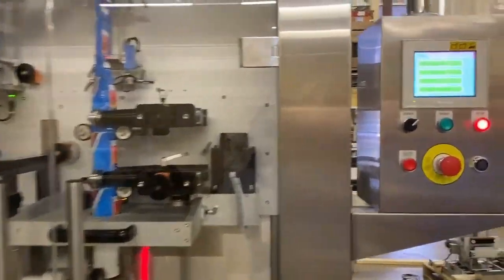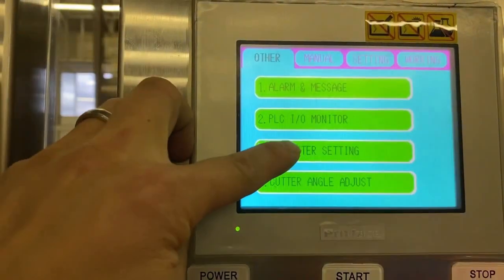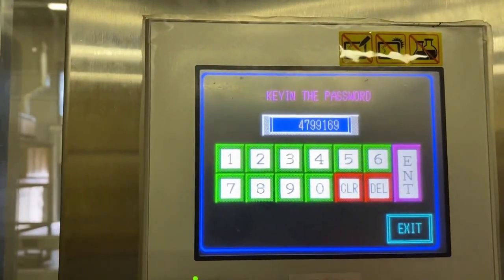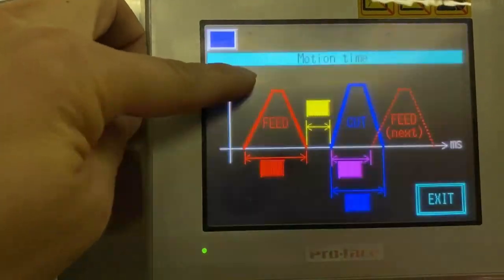In the LX350, there is a parameter to change the feed cut speeds for the servos. Go into the parameter menu and press enter. You will see on parameter number one there's a feed cut motor setting.